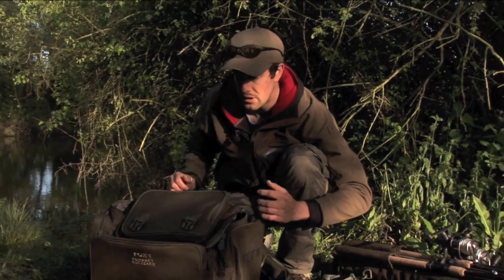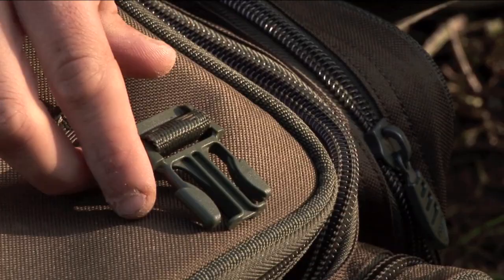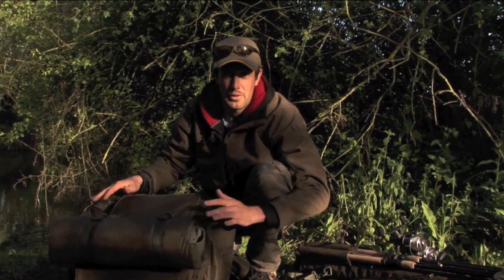There's a bit of extra storage space in the top as well, and another great feature is that our compact unhooking mat simply clips on, leaving you hands free to carry the rest of your stuff. Two great products here — they're absolutely perfect for modern angling methods.